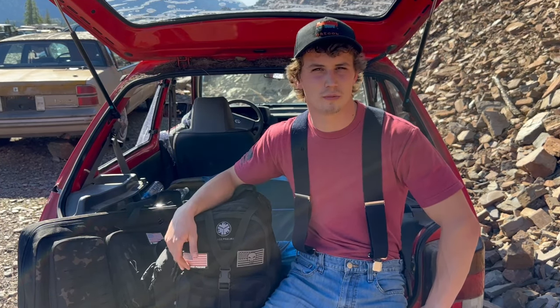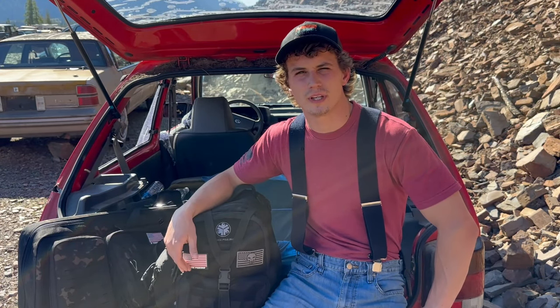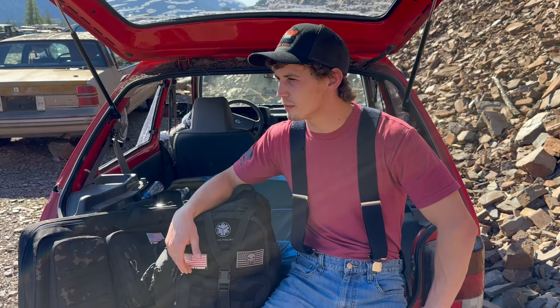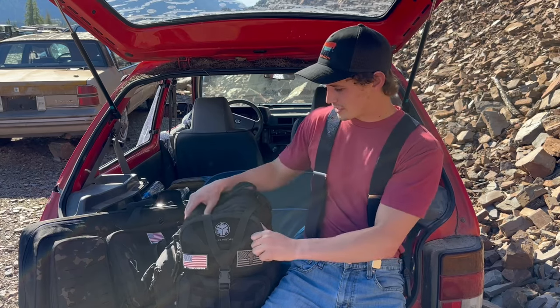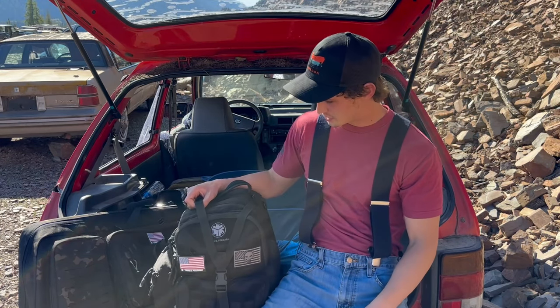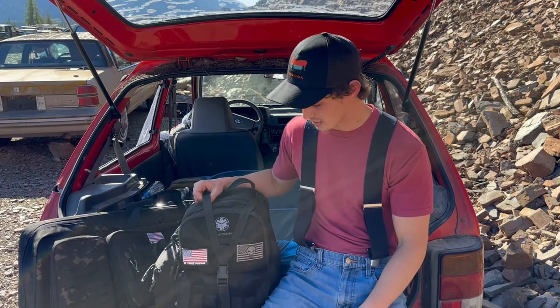I tried to do this in one take, so it might be a little boring — but it's a bag review, and I kind of find those boring anyways. They don't really tickle my fancy. So let's get on to it. I want to run you guys through this range bag that they sent me and show you how I have it set up, because I use it all the time.